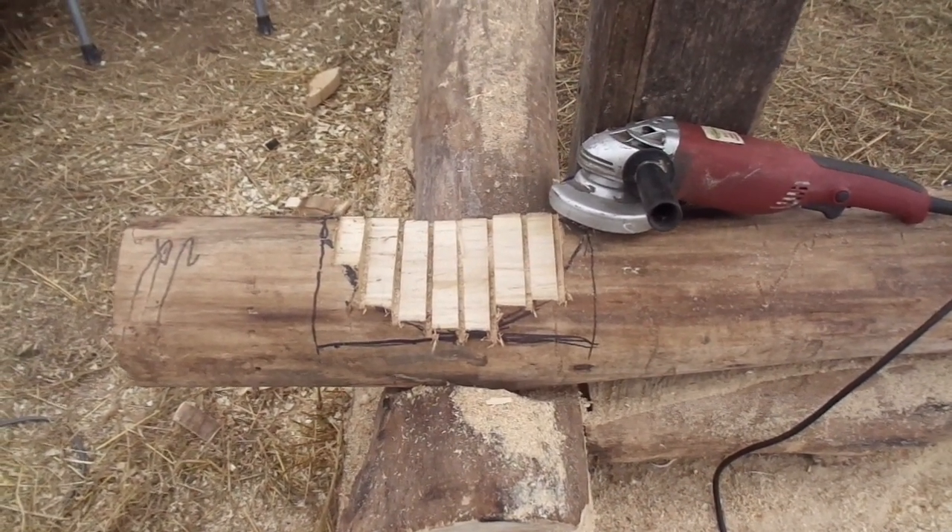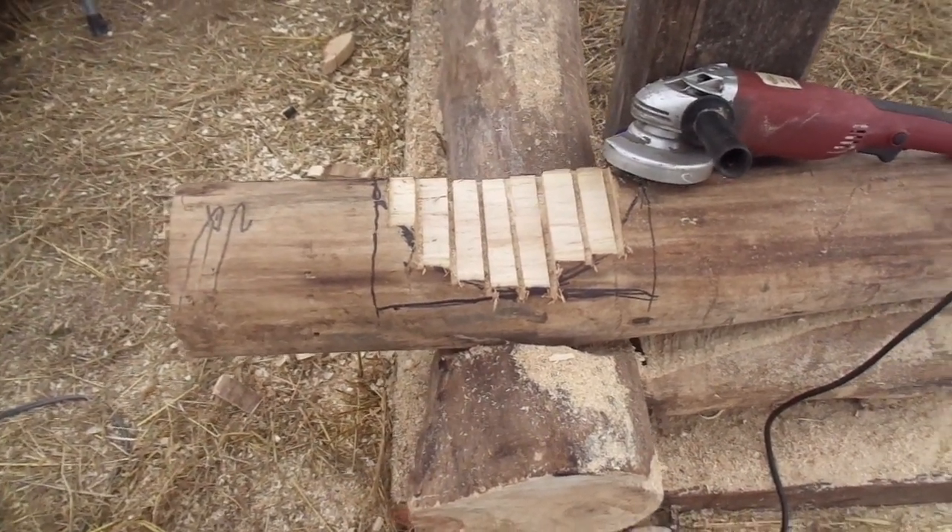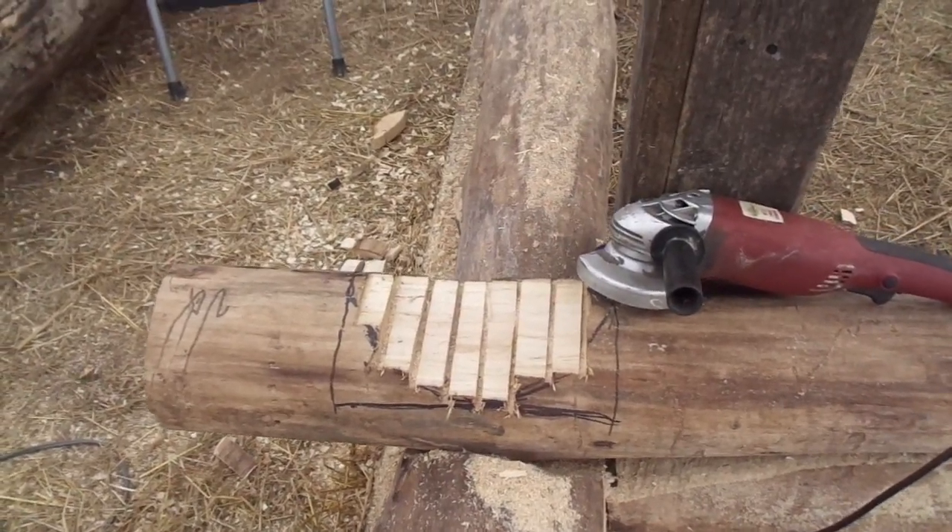And now, contrary to spending half an hour chipping it all out with an axe or hatchet or whatever, I'm going to show you how we do it.